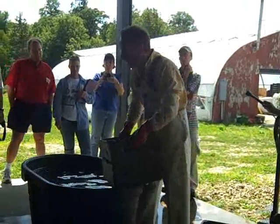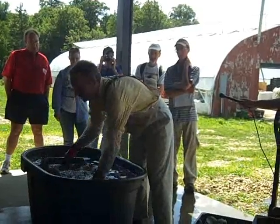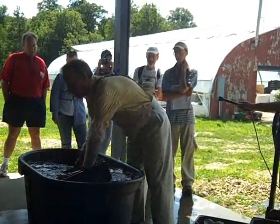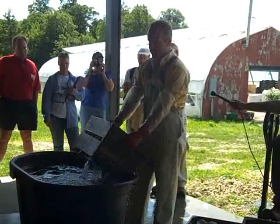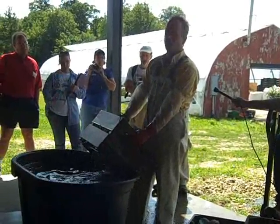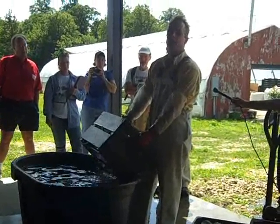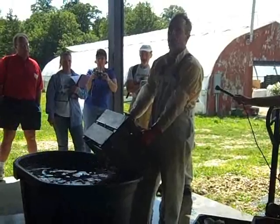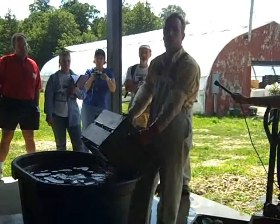When I worked at Harmony Valley Farm over in Wisconsin, we had about 60 acres of vegetables. Sometimes we were traveling up to three miles to get our produce and harvest it. We would actually carry a tank of water with us on the wagon and dunk it as we harvested it — every time we got a crate of produce, we would dunk it straight away.